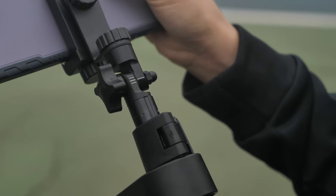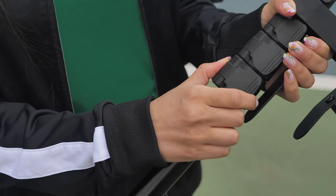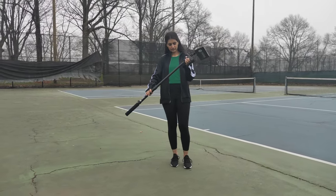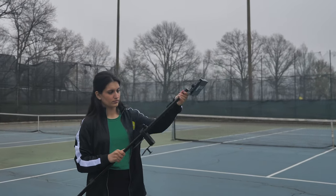Next, tilt the phone forward until the marking on the right lines up with the bottommost marking on the left. Tighten the knob to secure. Open the flip block below the fork to extend the pole, then close the flip block to secure. To get an even higher viewpoint, open the flip block above the fork to extend the pole upwards. Close the flip block to secure.